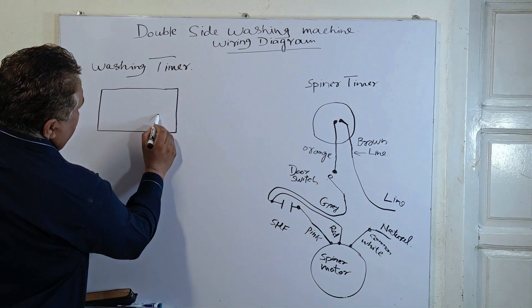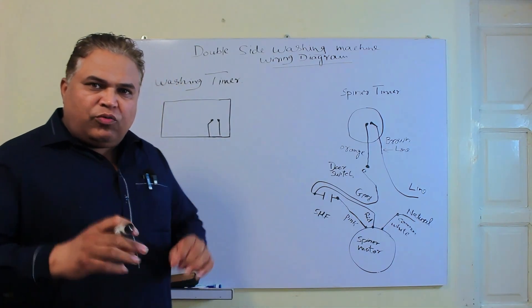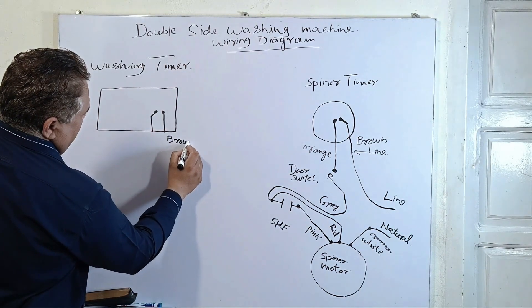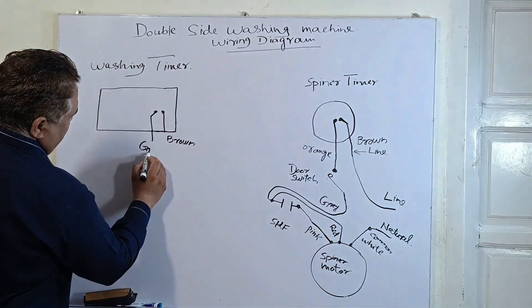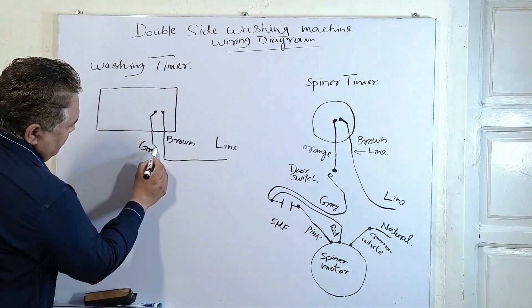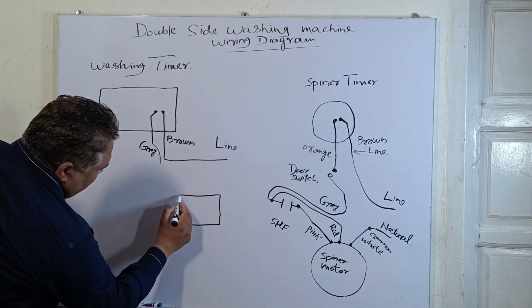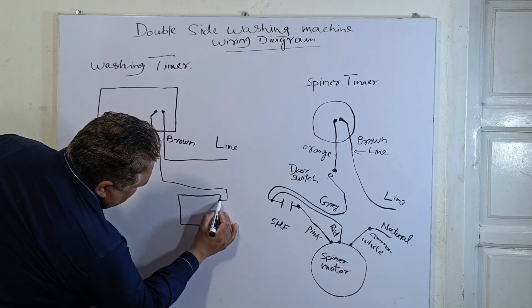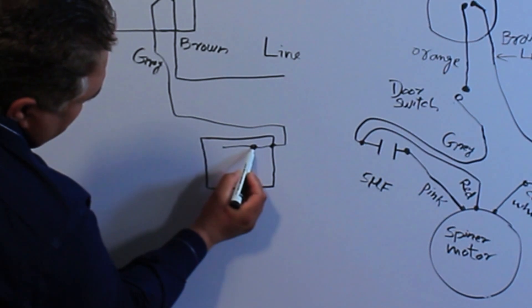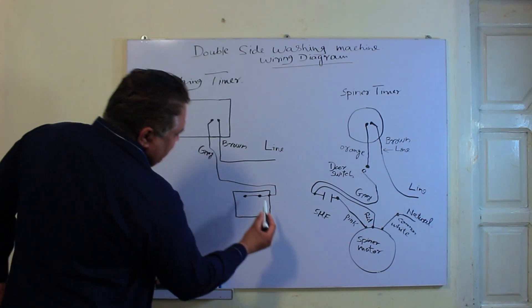There is one point on one side and another point on the other side. On this side, there are two wires. One wire is brown in color, and the other wire is gray. The brown wire is directly connected to the line, and the gray wire goes forward to our selector switch. The gray wire comes directly into the selector switch, and this same gray wire then goes forward and splits into two parts. So this gray wire is a common wire for the selector switch.